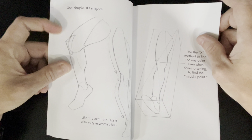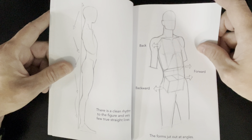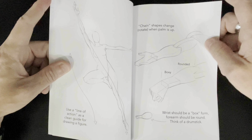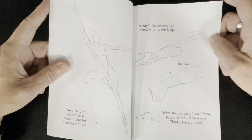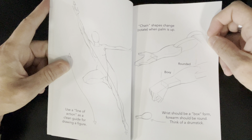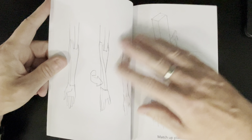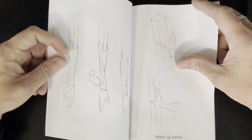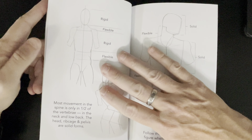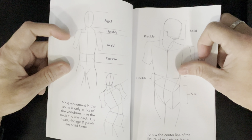No anatomy there — just remember the basics. If you can get these basics down, the amount of anatomy you add is totally up to you. Of course, line of action — we've all heard that before — it sets up the flow you want your figure to go through. The arm chain shapes change and rotate when the palm is up. This is a very nice diagram — you can see the twisting; that's why the forearm is made up of two bones, so it can twist like that. Nice little break-up of what is rigid on the figure and the areas that are flexible.